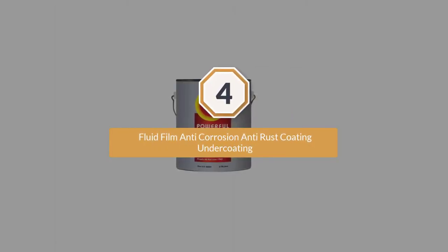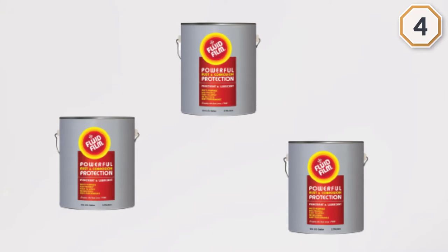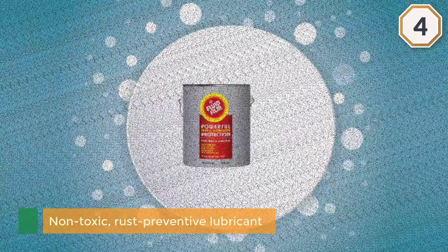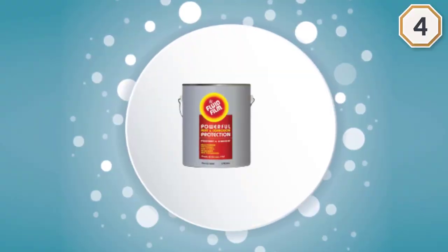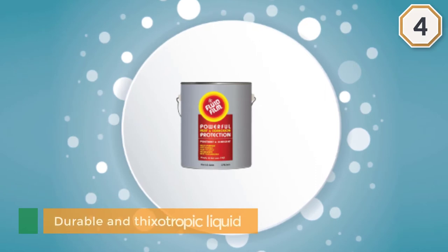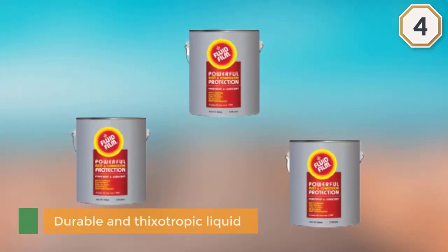Number four: Fluid Film anti-corrosion, anti-rust coating. This non-toxic rust preventive lubricant is a durable and thixotropic liquid used in the aerospace, aircraft, and automobile segments. It's solvent-free, won't dry out, and will penetrate to all metal bases. It provides corrosion protection and salvages significantly corroded and frozen parts, including nuts and bolts.